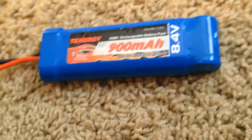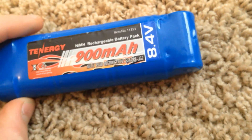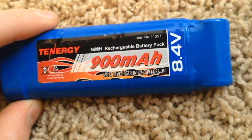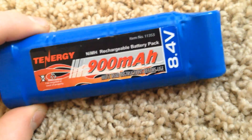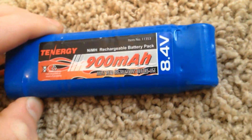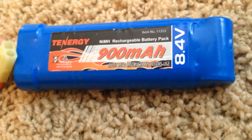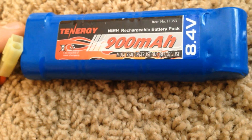The higher voltage usually translates to a higher fire rate out of your gun. The mAh — milliamp hours — usually means how long your battery will last before it dies. The higher both of those numbers get, the more expensive your battery. I found a 9.6 volt brick-style that was 5,000 milliamp and it was around $70 to $80.